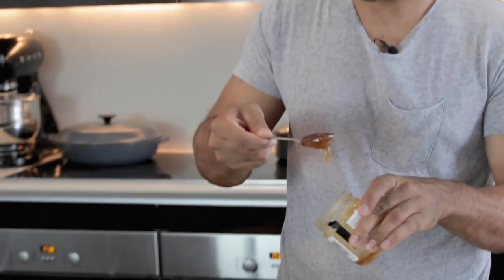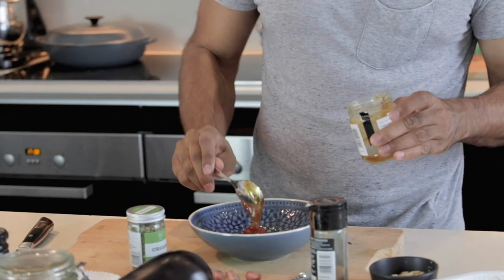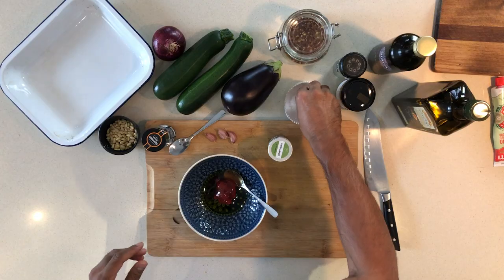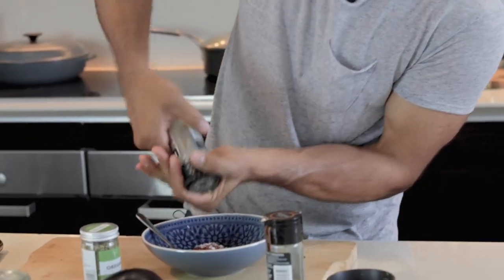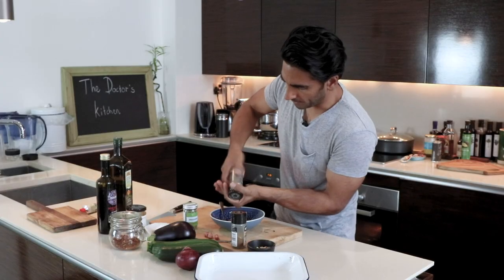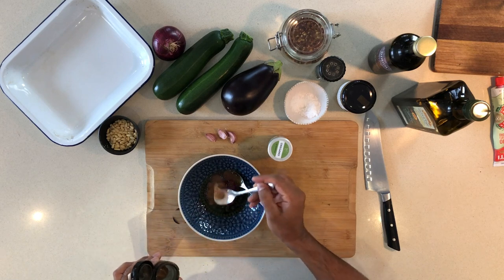We're going to go in with some honey. You could use a different sweetener if you were vegan. Two teaspoons or a tablespoon will do. We're going to season this up nicely with a bit of salt and a good few cracks of pepper. And now, here are some key ingredients you might not have thought we were putting together — cinnamon. It's going to add not only antioxidant value but also a wonderful depth of flavour.